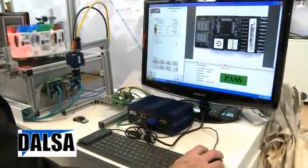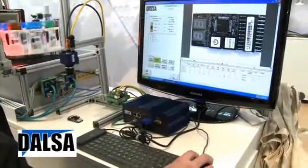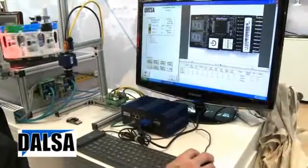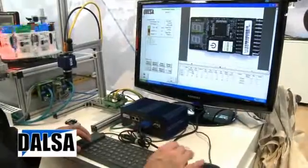As soon as I'm done with that, I can assign a locator to the center point. Once I have that, I've set the application. I'm going to go and run. And that's as simple as it is to set up a basic application.